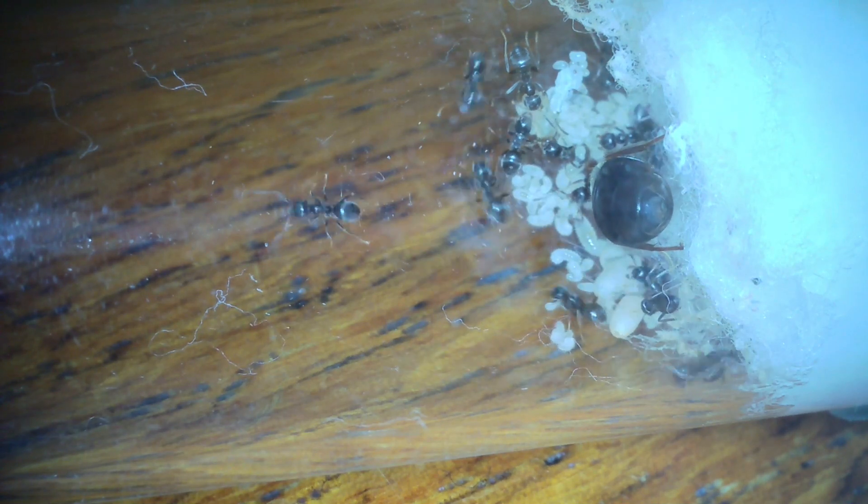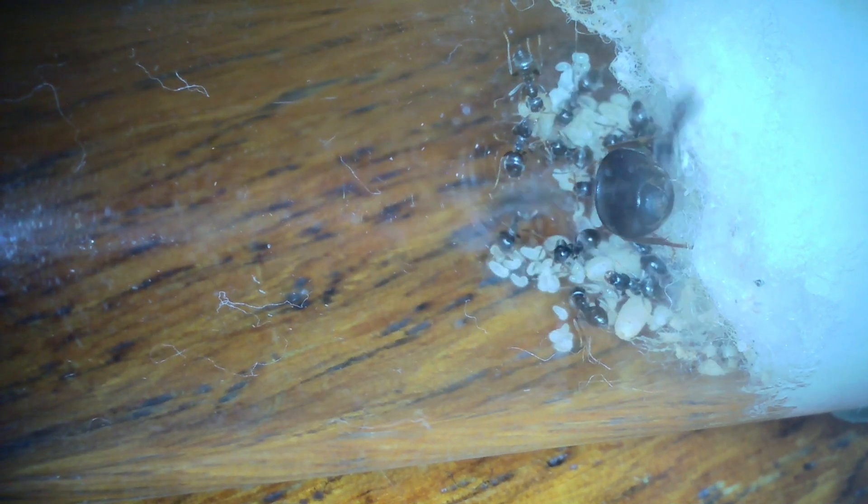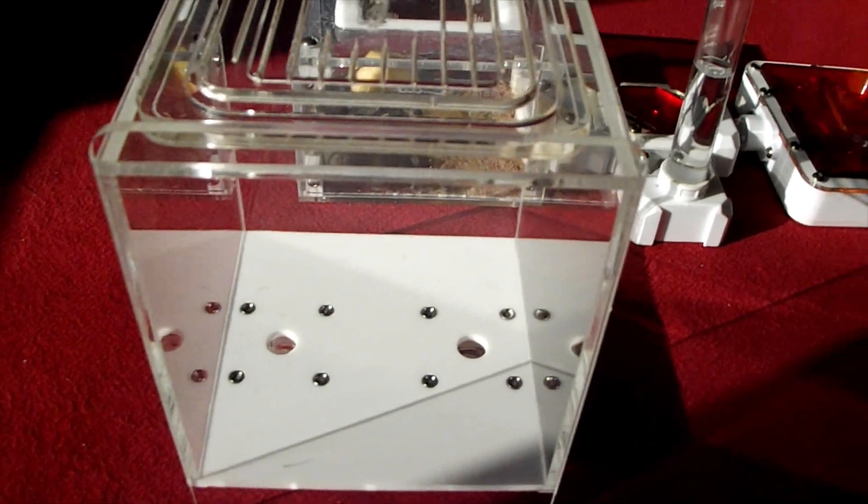This is Queen C and she's the one I'm going to connect to a small outworld so you can see the process. She has about 16 workers now, tons of brood, looking very healthy. She's had two sugar feeds so far and it's nine days since the first workers eclosed.